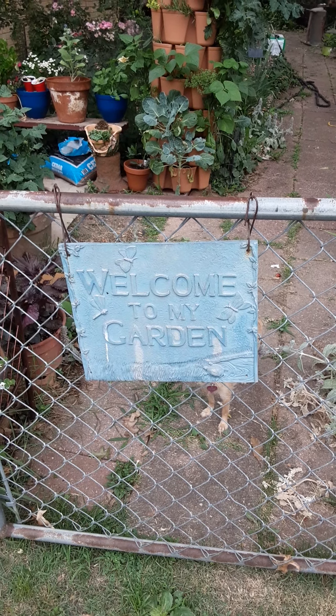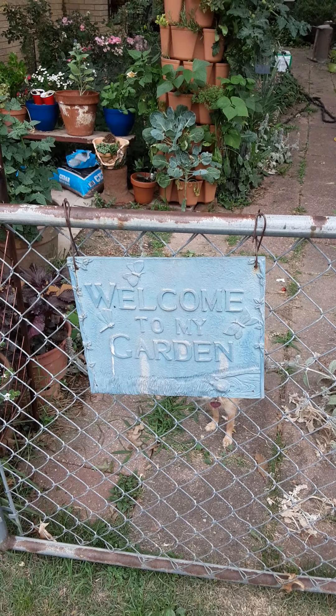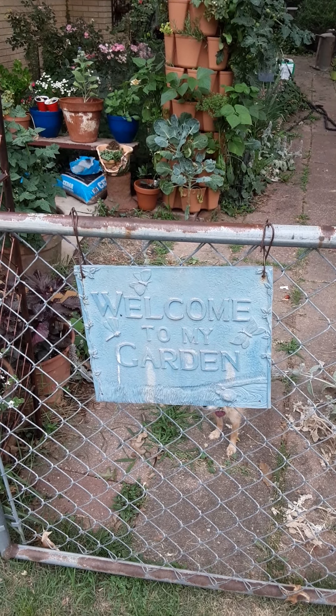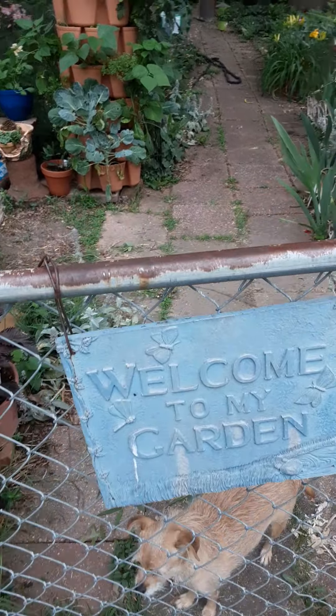Good morning everybody. I'm out working in the garden and it's cloudy — it's a good day for pictures, so here we go. Welcome to my garden. Gizzy says welcome too.